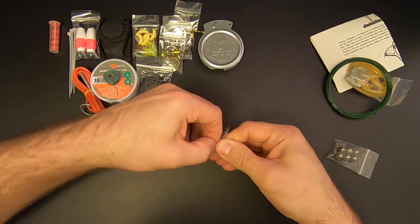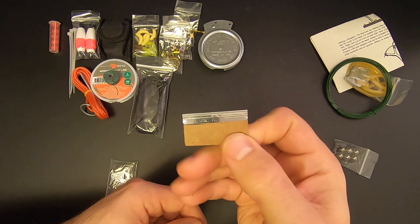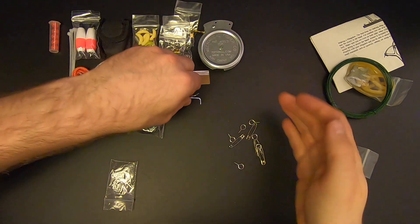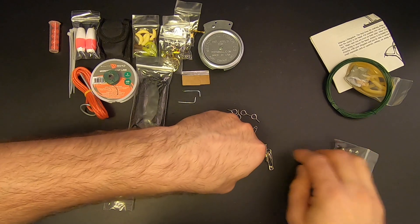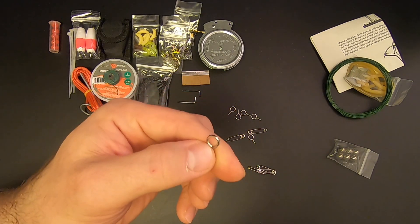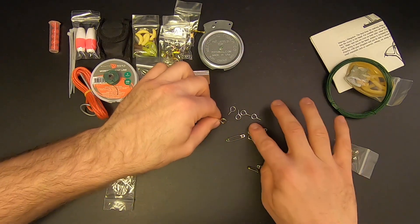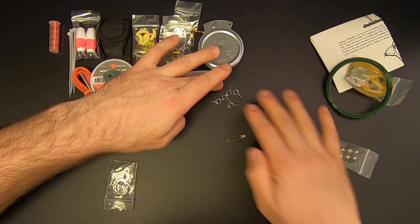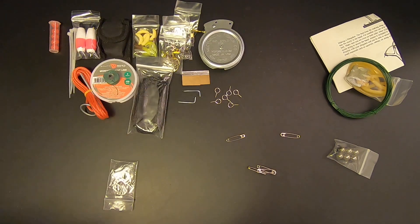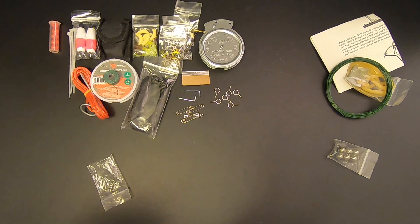Next bag has a bunch of goodies. First up a straight-edge razor — always good to have. Then two L-screws, which you could probably use to hang up the yo-yo reel. And then six I-screws, whose intended purpose is to make a rudimentary fishing pole: find a flexible stick, screw these along its length, and you've got a makeshift pole. That lets you multitask — fish with the pole in one area while the yo-yo reel fishes in another. And then we've got five safety pins, always good to have.